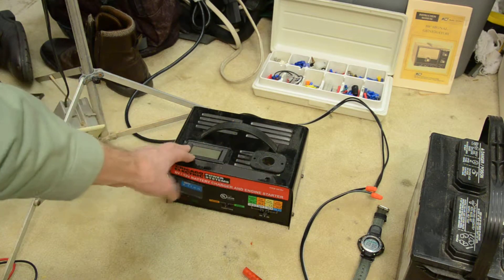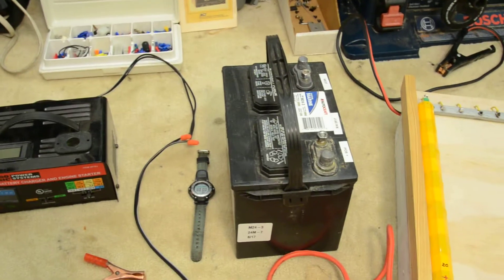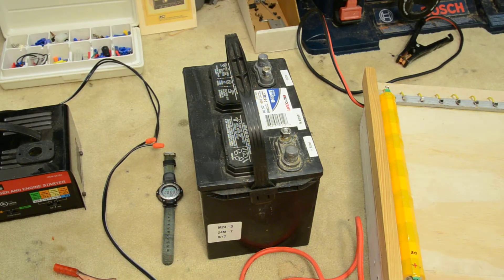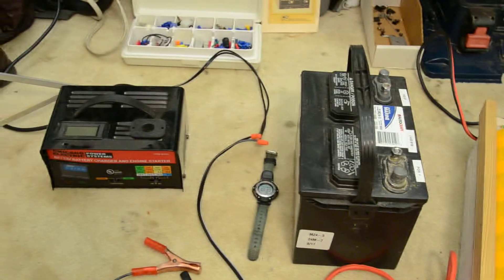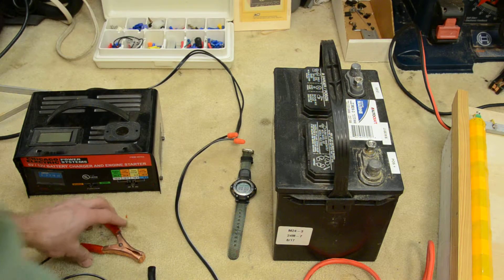I added a couple of sockets and a voltmeter on top, though that's not necessary. You want to use an existing battery you have sitting around, as large as possible with good capacity. This is a midsize marine battery, but any automotive battery would work. The battery will act as a buffer to charge your nickel metal hydride batteries while being charged by the charger.